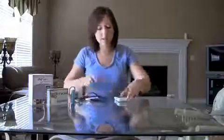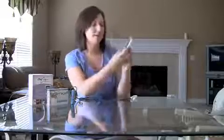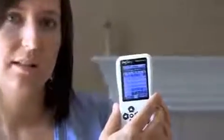Once you take your readings, you turn the monitor on and plug it in. On your day, it gives you a calendar where you choose either an oral sensor or a vaginal sensor. After you do that, there's a menu button where you can select readings and view all your readings. It tells you the date, your cycle day, and your oral and vaginal readings.